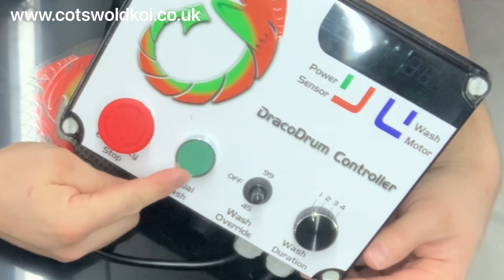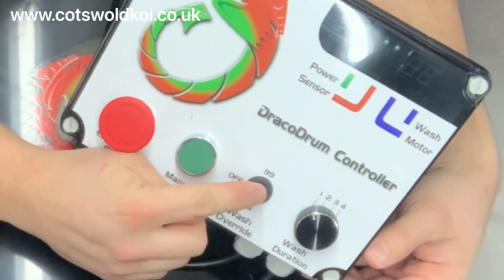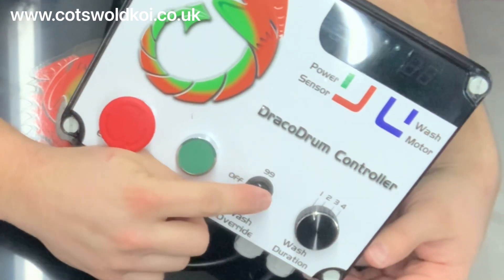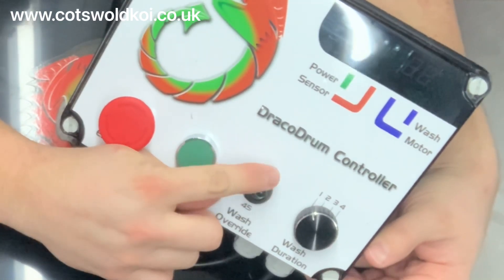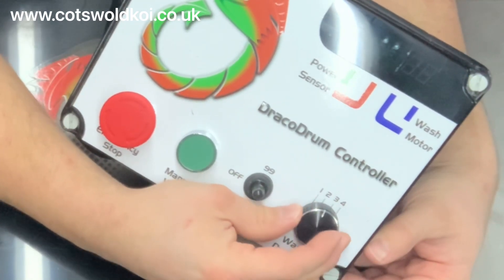Manual override switch, should you need to trigger a wash. Override switch — 45 setting off, 99 setting. And then you've got the number of washes there.